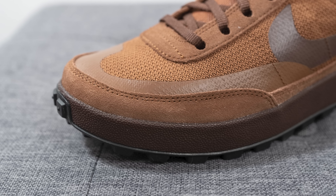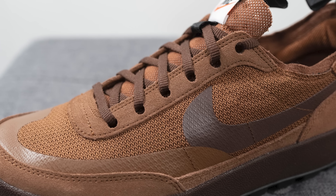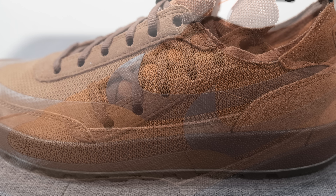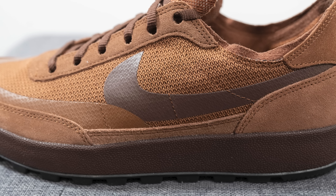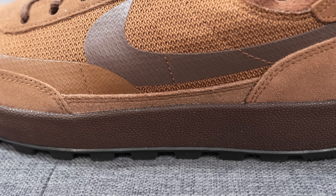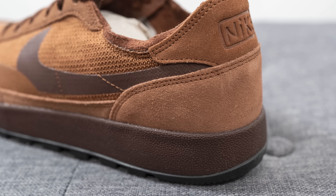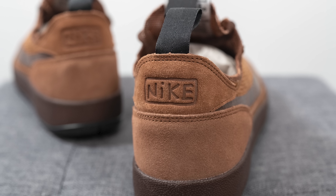Overlaid on top of that is brown colored suede, and the same brown suede covers the eyelets of the shoe as well. Beneath this on the mid panel we have more of that brown colored mesh, with a dark brown swoosh overlaid on top. Underneath the swoosh, more brown suede runs along the entire length of the shoe.